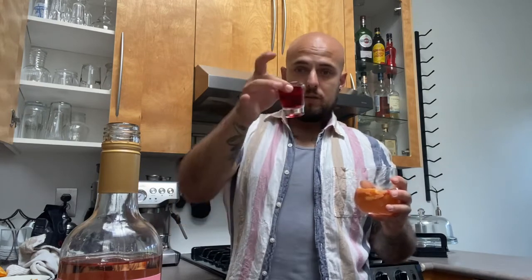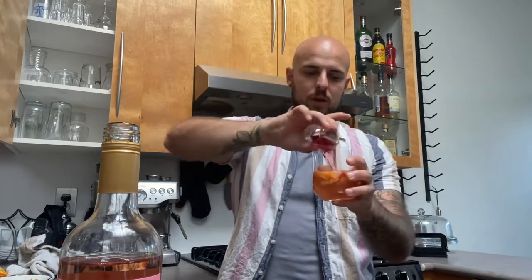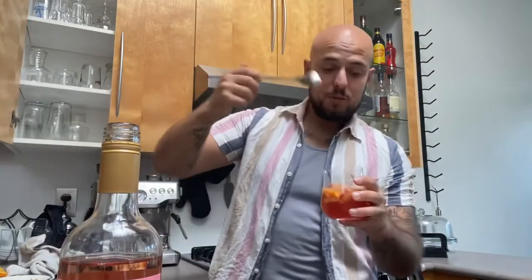The nice thing about a spritzer is you can scale up this recipe and do a full pitcher if you're having a gathering, or if you're just planning on day drinking into the evening — we've all had those days. After the rosé and sparkling water, add your strawberry juice or fruit punch — whatever you'd like to use — just an ounce of that. Throw that in and mix it up with a spoon. Super simple.